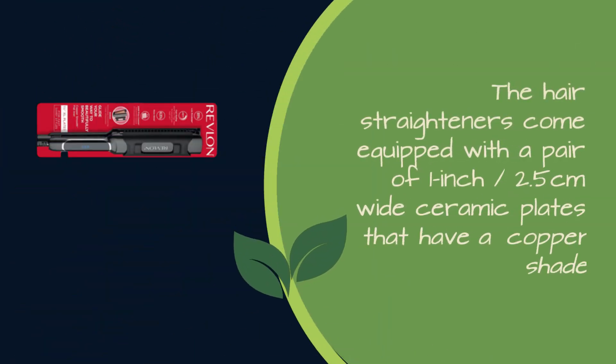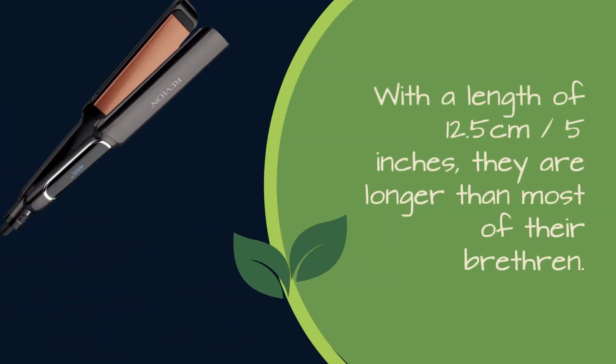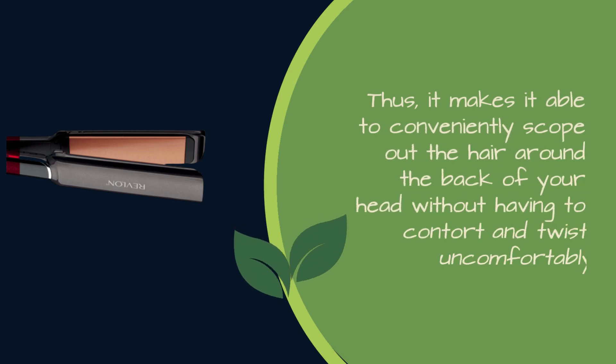The hair straighteners come equipped with a pair of 1-inch, 2.5 cm wide ceramic plates that have a copper shade. With a length of 12.5 cm, or 5 inches, they are longer than most of their brethren. Thus, it makes it able to conveniently scope out the hair around the back of your head without having to contort and twist uncomfortably.